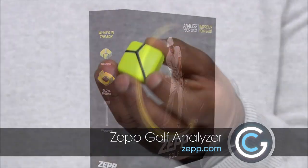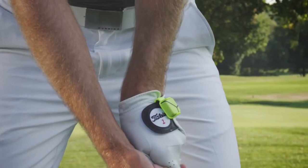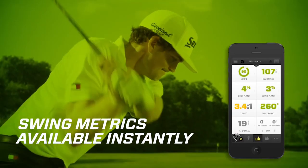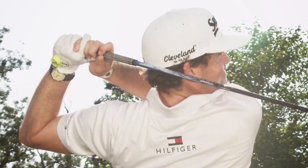And this is how it works. You put this inside just like that and then you attach this to your glove. From there, every time you swing you're going to get all these different metrics coming right in here, and it can store up to 2,000 strokes, believe it or not.